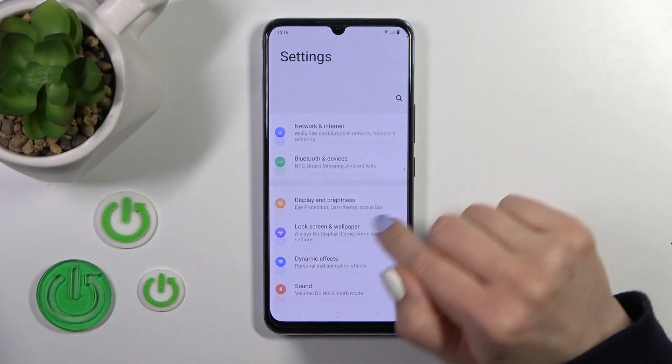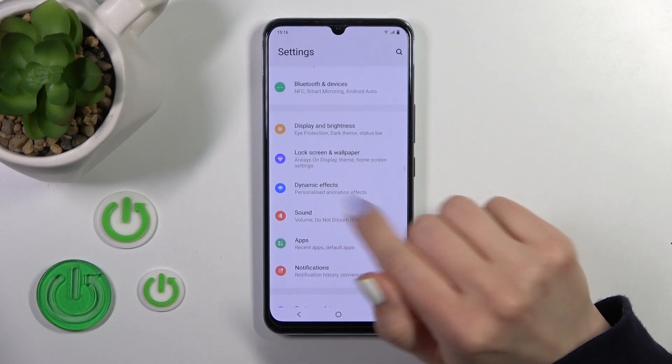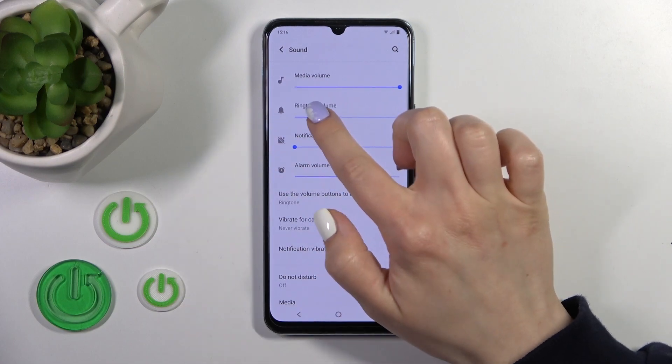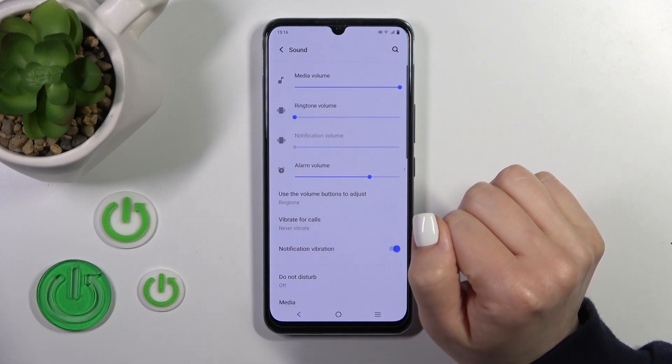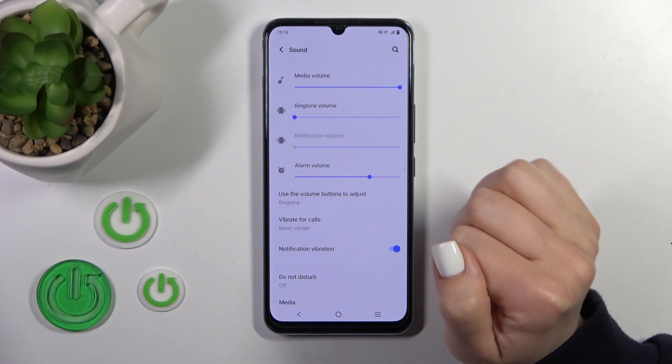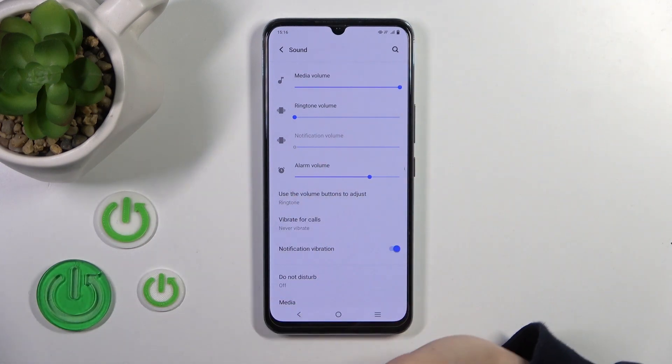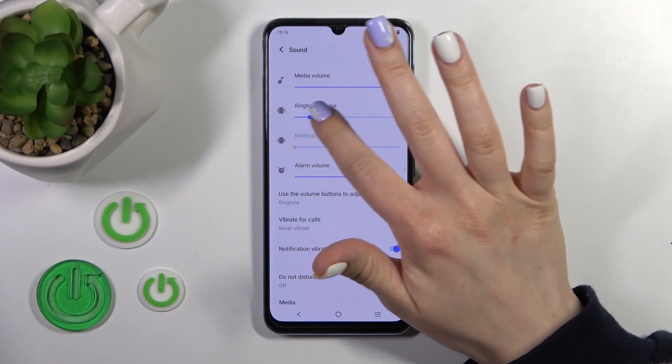So first open the settings application, then tap to the sound section. Here you'll see the ringtone volume panel, just move the volume panel. We can see that the vibration mode is activated, but if you wanna activate only the silent mode, not the vibration one,